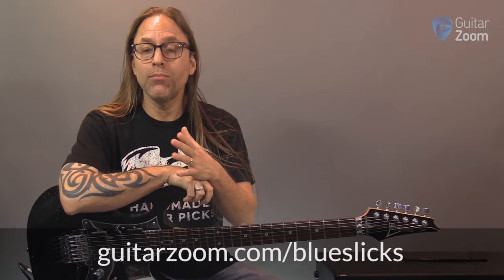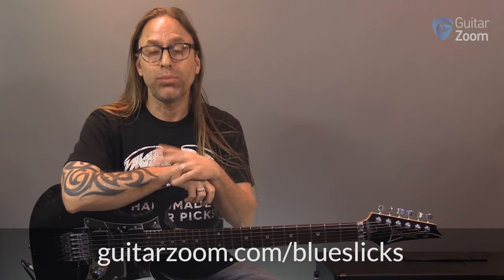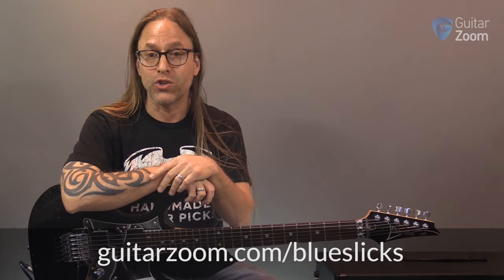Hey, Steve here. I hope you liked the video. If you're interested to see more blues playing like this with step-by-step instruction, please check out my Blues Licks guitar course — I think you're really going to enjoy it. If you could subscribe to my channel, hit the bell icon to get notified of any new content, and maybe share with your guitar friends or a community that could use some instruction like this. Thank you so much.